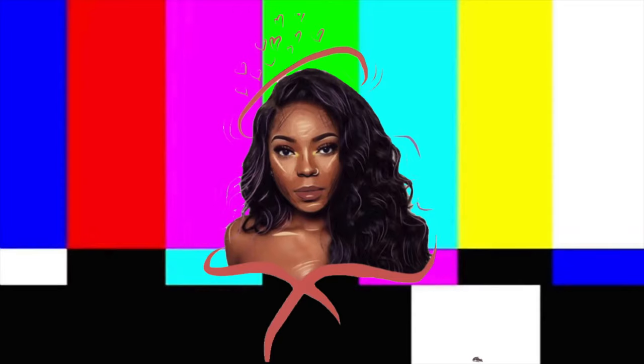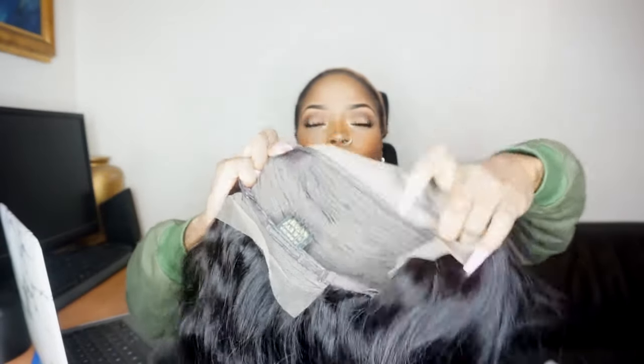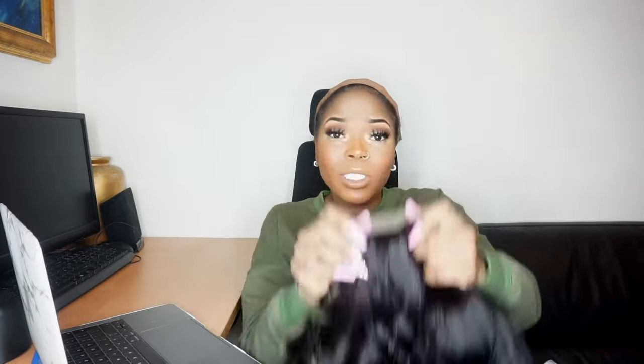Let me show you closely what's inside. It's got combs on the sides so you can hook it onto your hair, and a comb in the back as well. It's got the tracks at the back too. I always keep the lace handle because it's easy for me to just pull it on — some people cut it off but I leave it on since it won't be seen anyway.